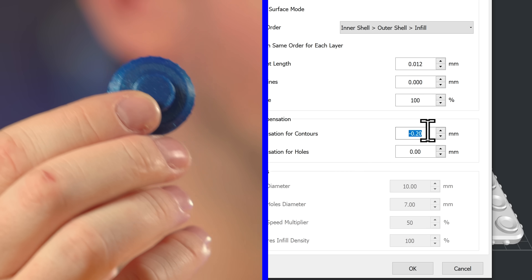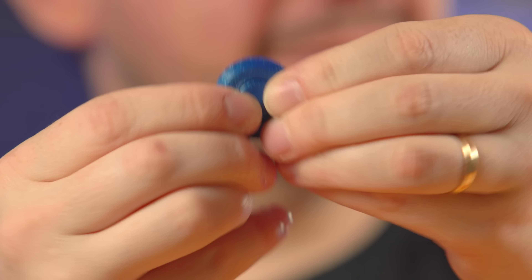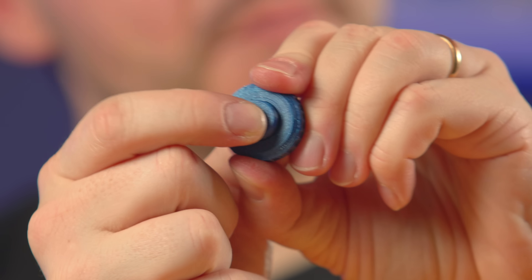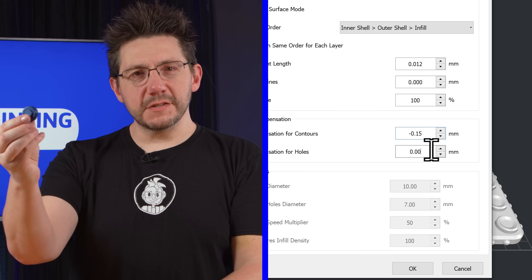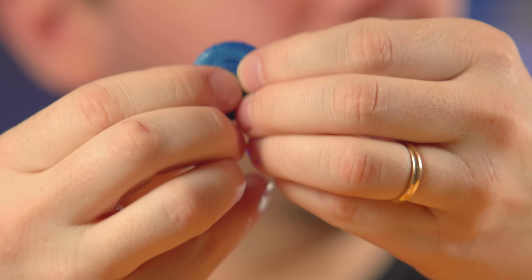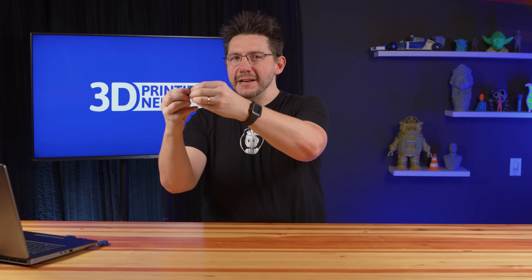Next I tried minus 0.2 millimeters — and it's just wiggly. There's not enough holding it in place to create the click, so not very satisfying. I printed it again with minus 0.15 millimeters — it's an easy click but a really satisfying sound. I thought: this is the ticket, this is where I want to be.